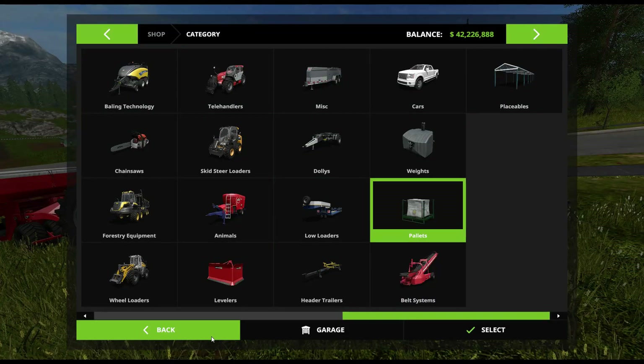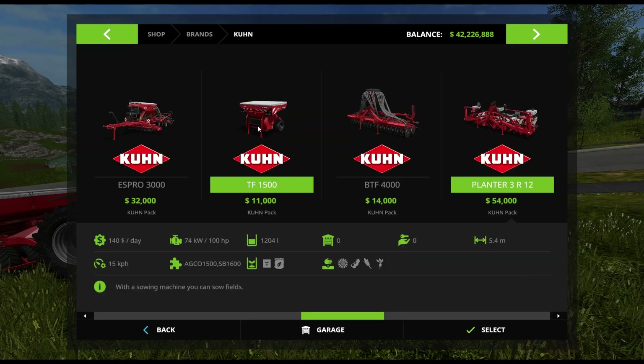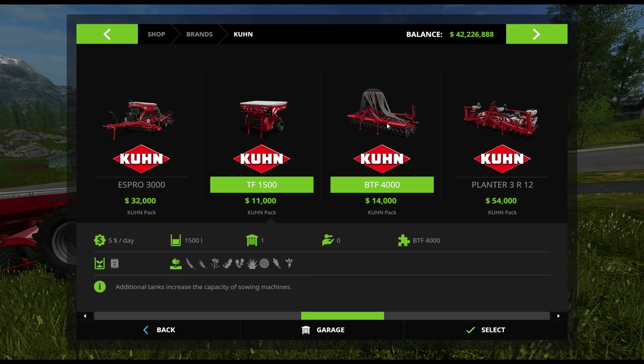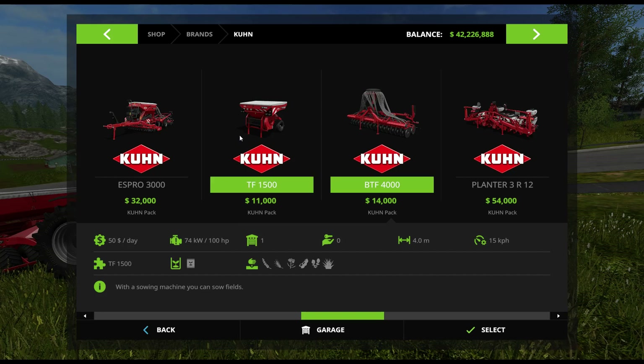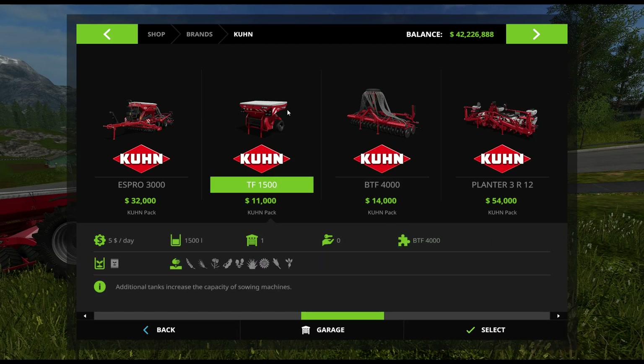Here's what the parts look like in the shop. If I go into categories and Kuhn, here are the parts for this particular thing. You have the Kuhn TF-1500, which can hold any of the seeds — 1500 liters. You also have the seeder itself, which needs 100 horsepower. This one does not have a horsepower requirement. You can seed wheat, barley, canola, soybeans, oilseed radish, and grass with it. It only takes seed — it does not take fertilizer at all. There's no capacity shown here because you can't fill this seeder up by itself; you need the TF-1500 in order to have any seed at all.